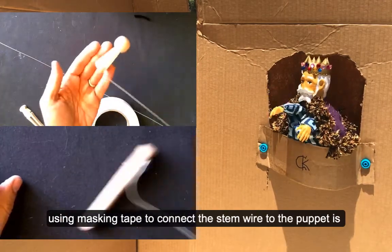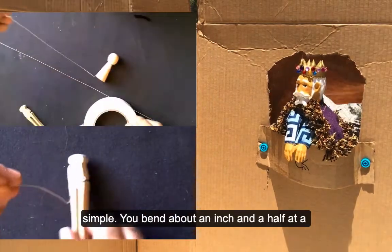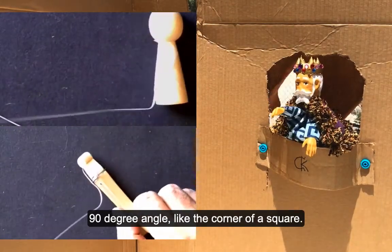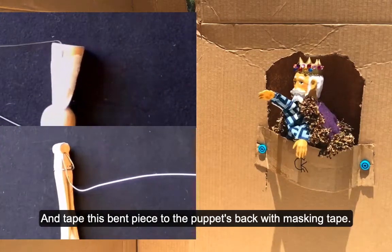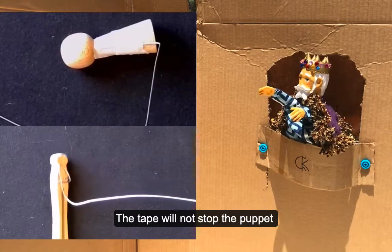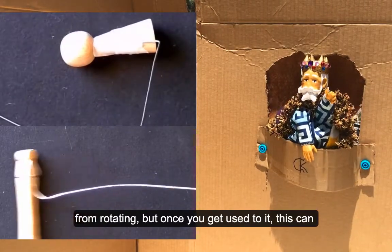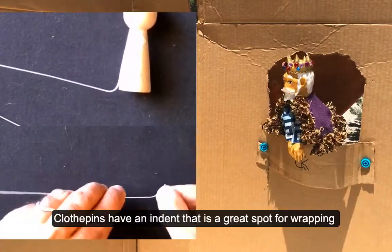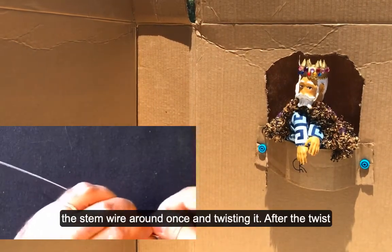Using masking tape to connect the stem wire to the puppet is simple. You bend about an inch and a half at a 90 degree angle, like the corner of a square, and tape this bent piece to the puppet's back with masking tape. The tape will not stop the puppet from rotating, but once you get used to it, this can be an advantage. Clothespins have an indent that's a great spot for wrapping the stem wire around.